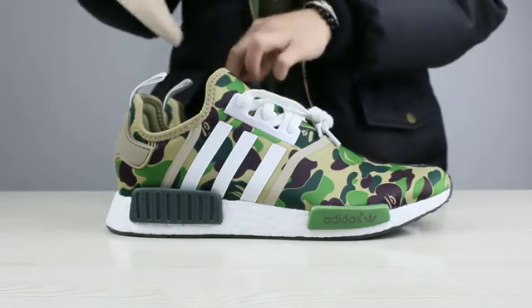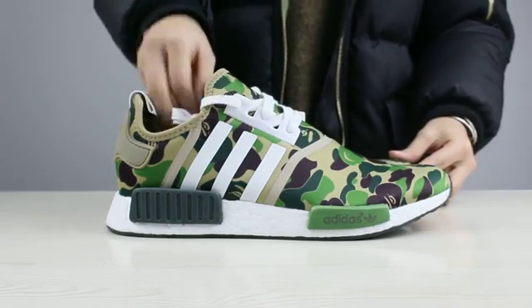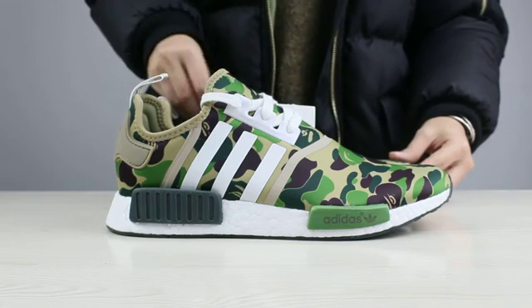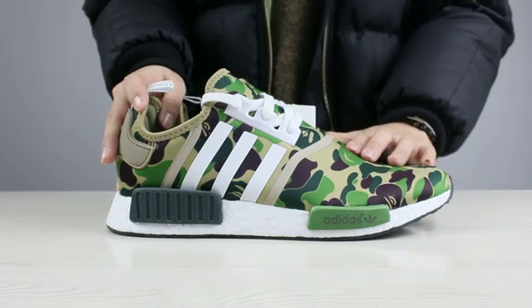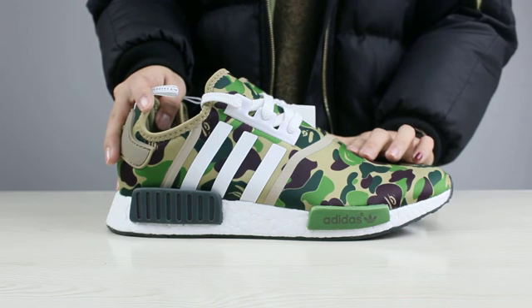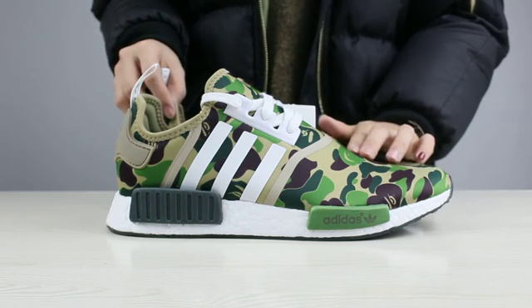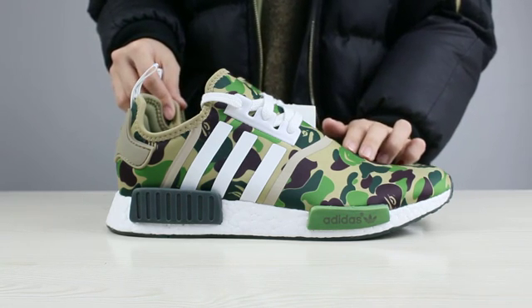The most important thing I wanted to say is that our shoes are the correct one. If you guys want to order these shoes, you can order from my website. These shoes are really, really cool — I think you guys can know that these shoes are very hot in recent days.